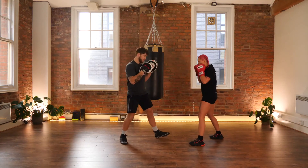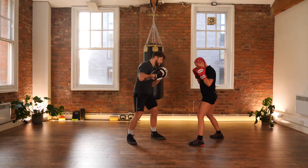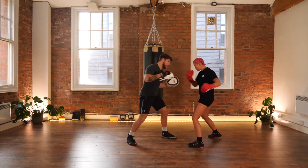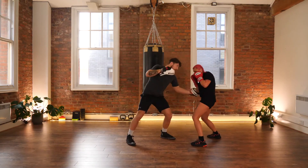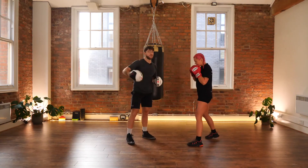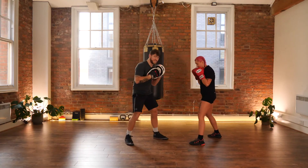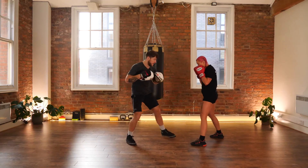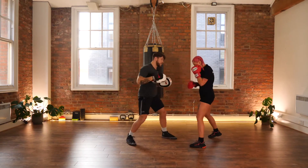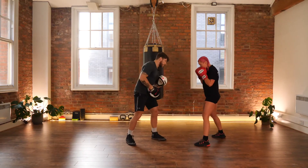Three punches in fast sequence — and get that little side bend going now for a little bit more power into your shots. You're creating that tension from either side of the body. Let's go to speed now.